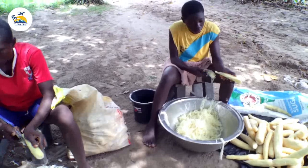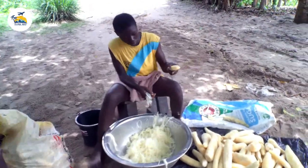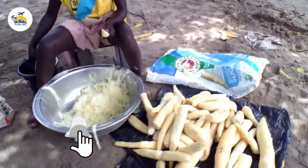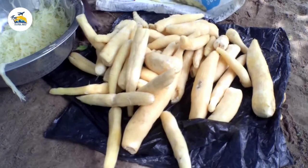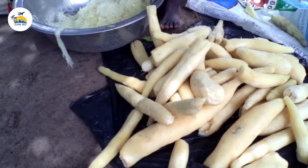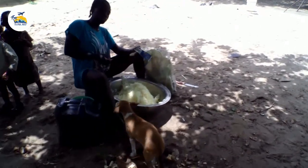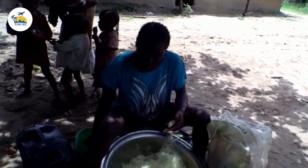They come back the next day to wash the cassava. Whatever water they are going to place this already grated cassava in must be a flowing river. As the river is flowing, it's also washing off the starchy parts of the cassava, which is why they keep it for 24 hours. After 24 hours, they come back and wash it properly before taking it to the field.